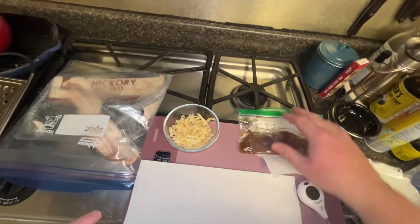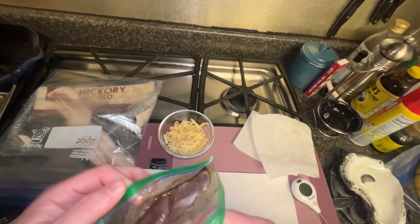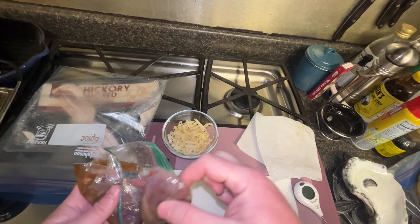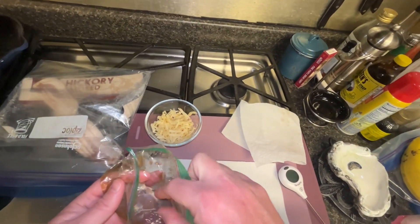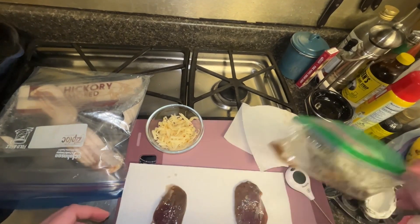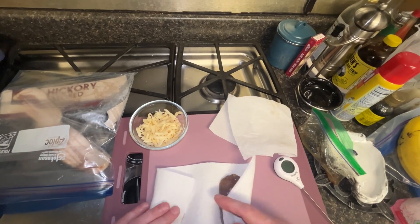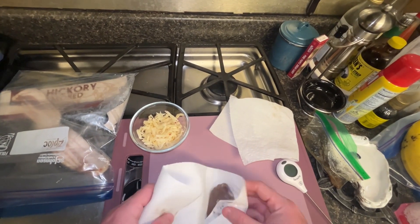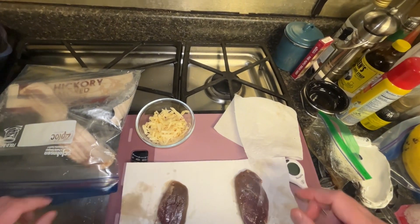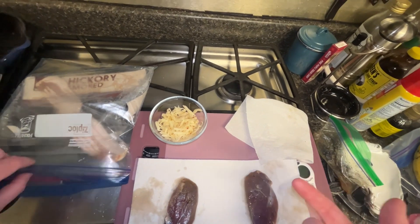It's been a little over half an hour with these marinating. Probably would have been better to marinate longer, but I'm not too worried cause they're about to get wrapped in bacon. I'm gonna put them on a paper towel and pat them a little bit — just want to get them dry enough to cook well. I have three pieces of bacon left and two breasts.